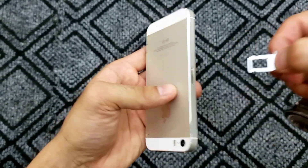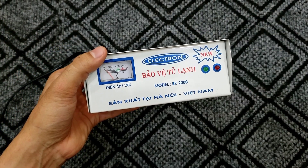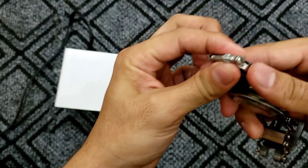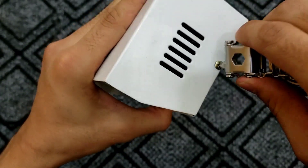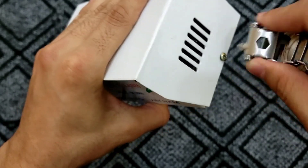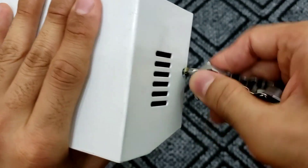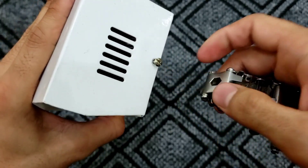I've found another object at home but I'm not sure what it is — if you guys know, please write in the comments! Let me try using the Phillips screwdriver to unscrew it. It's working — the screw is coming out nicely.